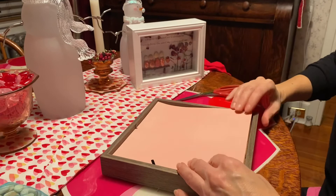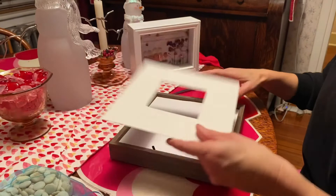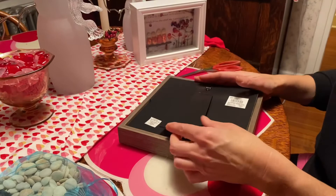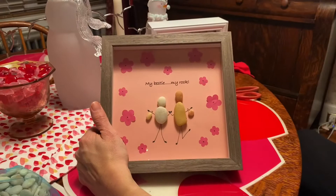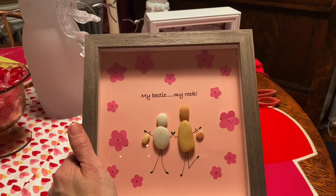Once you're done adding your flowers or whatever decorations you want, you just slip it into your picture frame. I just keep everything that came with it and put it back in the picture, then put your bottom on. And there you have a really cute little picture to keep for yourself or to give as a gift. If this is your first time watching, welcome, and please don't forget to subscribe. If you want to receive future notifications of posts, hit the bell. If you like the video, please give us a thumbs up — it helps let us know what you like. Thanks for watching and we'll see you again soon.